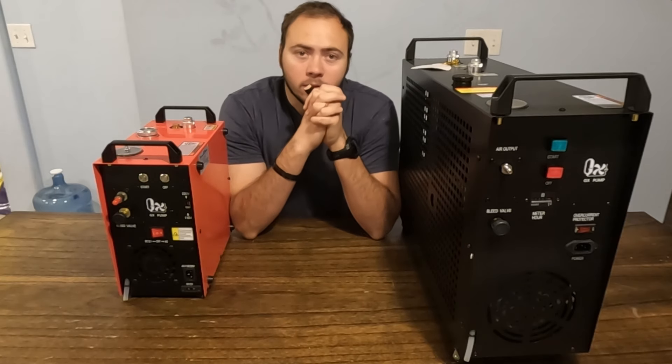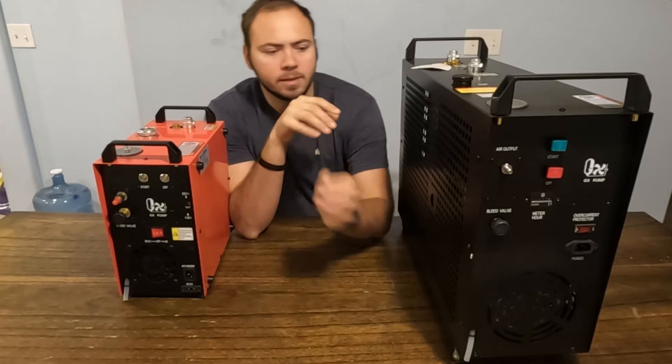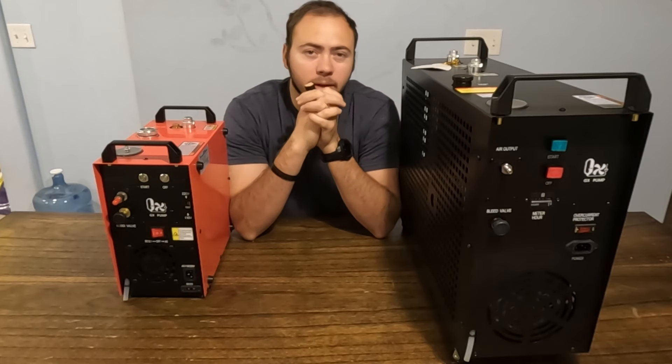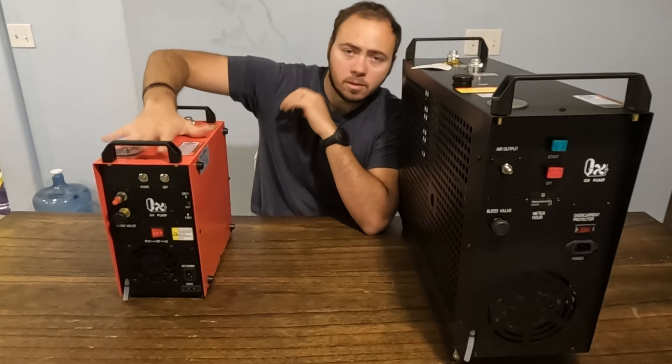Now let's talk about the actual compressors. These are actually quite similar. The biggest difference that I see between them is their ability to run for extended periods of time. This one is a single piston — pretty traditional compressor.